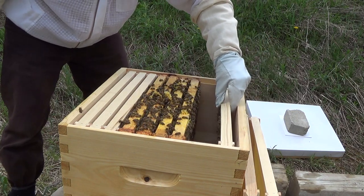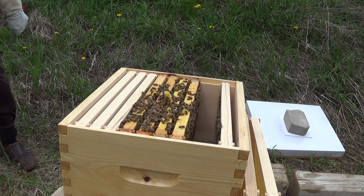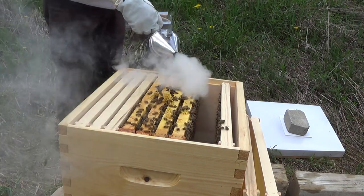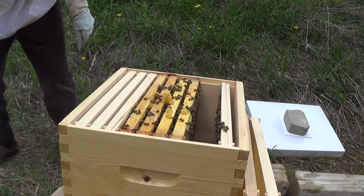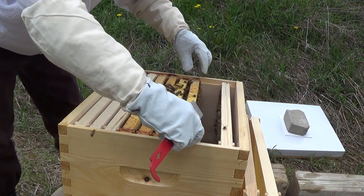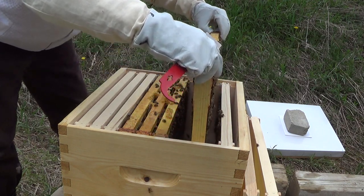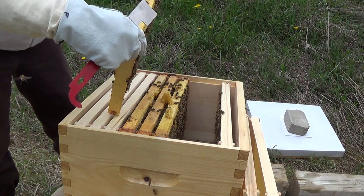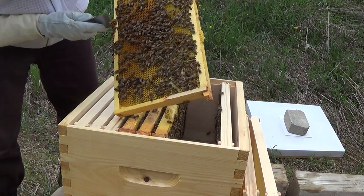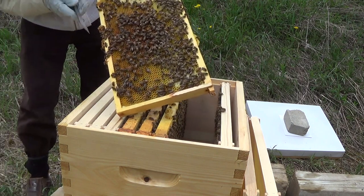I'm looking for burr comb on the three frames I installed from the nuke, and I'm going to smoke them a little bit just to get them off the top. I'm looking for queen cells, and yeah — you can see there are a couple of cells at the bottom here that I don't like. There are lots of drones, but this cell here is a concern, so I'm going to get rid of it and pretty much everything down here.